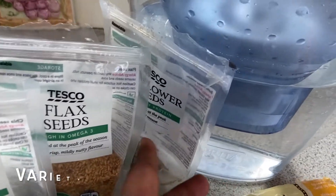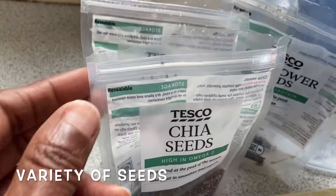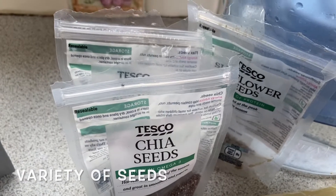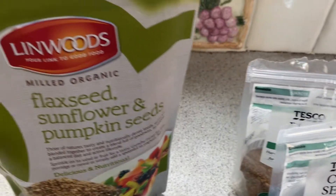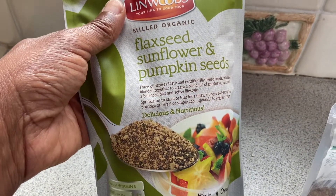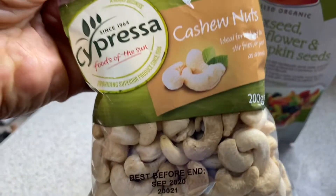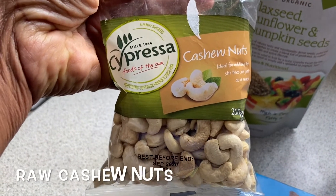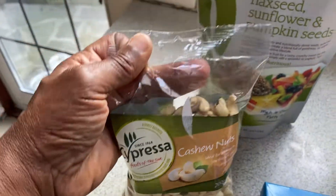You'll also need water, and different types of seeds — sunflower, flax seeds, chia seeds. You can use any types of seeds you want, or if you don't want the individual ones you can use a pre-mixed blend. Last but not least, I use cashews, but they have to be raw cashews — any brand will do as long as it's raw.